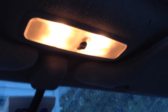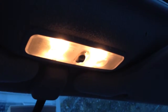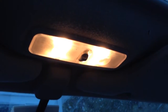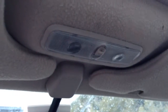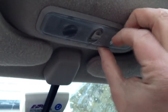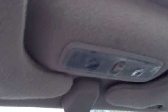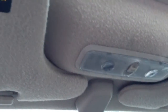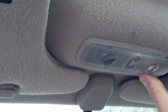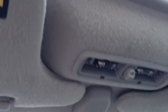Today we are replacing the bulbs for the spotlights in a 2000 Honda Civic EX. Unlike the trunk and dome lights, these don't really come out very easily. So what I am going to recommend that you do is grab yourself a screwdriver and just gently pry out one end, and then the rest of it will just come loose.